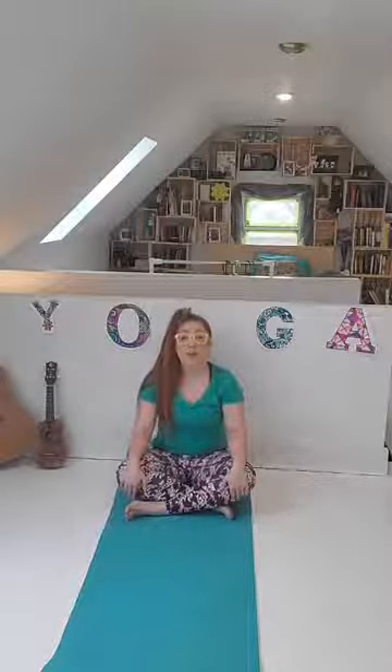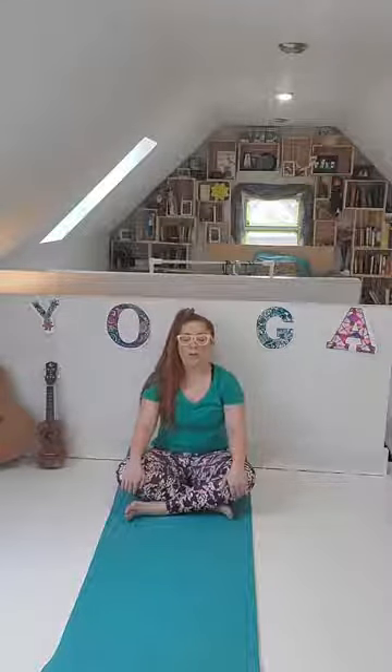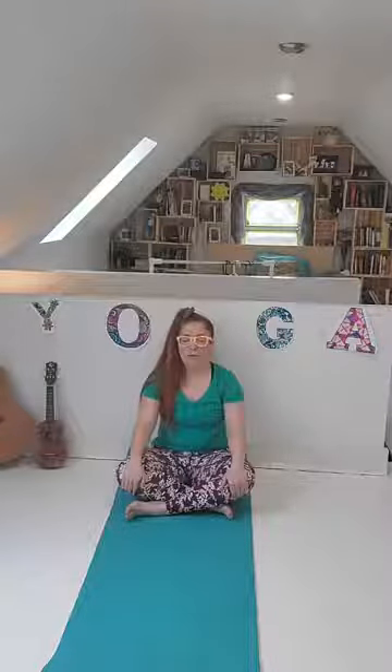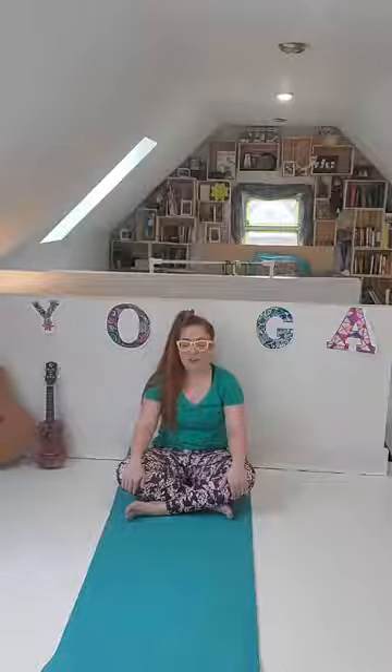Let's go ahead and sit here in our crisscross applesauce pose. You can close your eyes if you want — we're just going to take a couple nice deep breaths. Deep breath in through your nose. Deep breath out through your mouth. In through your nose. Out through your mouth. One more — in through your nose, out through your mouth.